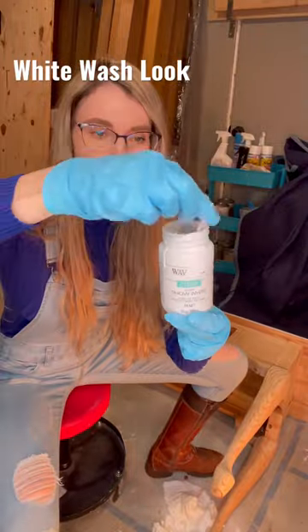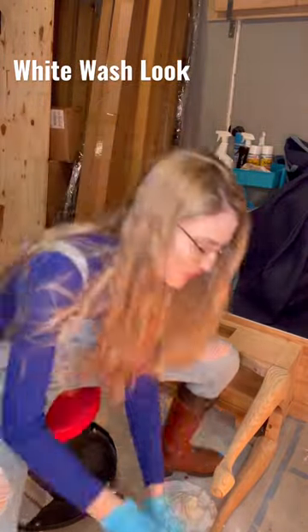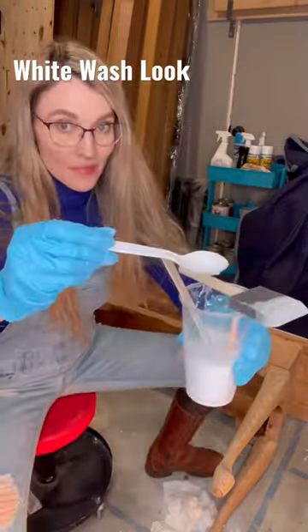You'll need gloves, some white chalk paint, a spoon, a plastic cup, a stirry stick, and a foam brush.